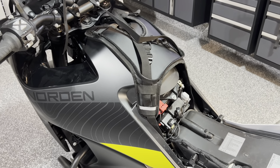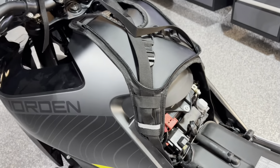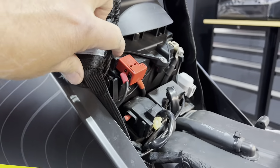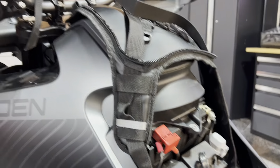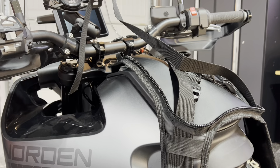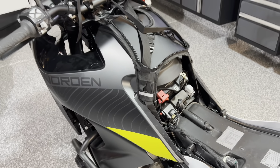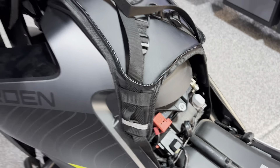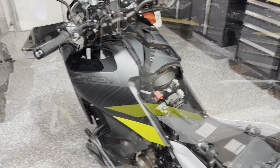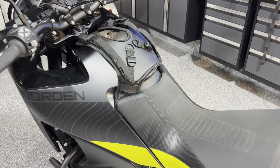We don't need to worry about the vent hose with the Norden, but I did lose a little space — it goes up almost an inch on the upper end, so it's not as deep as I'd hoped. At that end you get about two inches of depth. The bag opening is about ten inches long and the width is around eight inches.